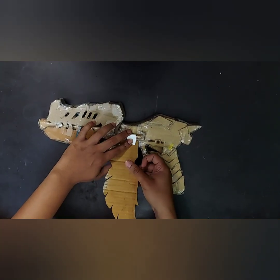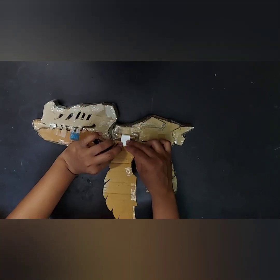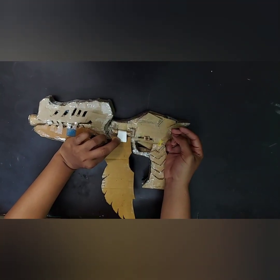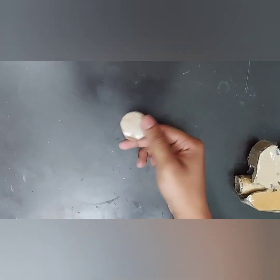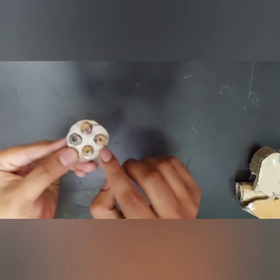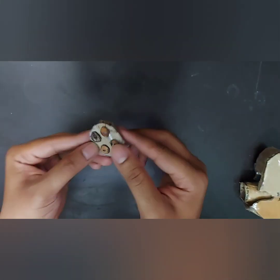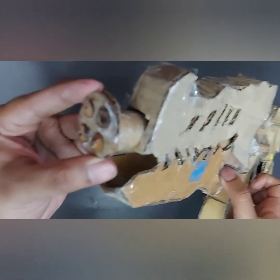With the help of an ivory sheet, cardboard, or white chart paper, make this joint — you can see it moves up and down, acting as a wing. Then paste it. Draw a circle on cardboard and draw some small circles to make bullet-like openings on it, then paste it with super glue.